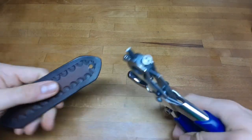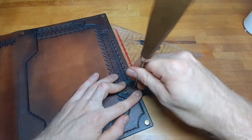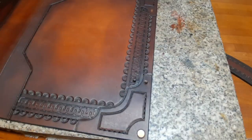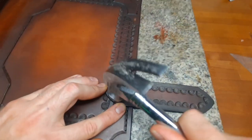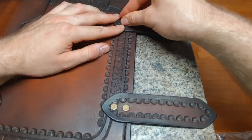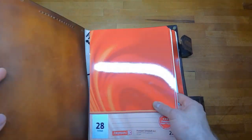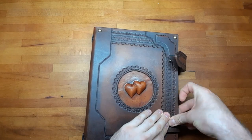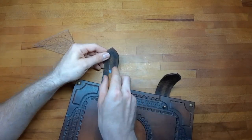Punch some holes into the closures and attach them with rivets on the book — make sure they have a perfect right angle. For exact measurements, put in whatever you want to put in and then press the closures on the Sam Brown rivet to mark where the hole should be. Cut through with an awl, transfer to the other closure, and then punch the hole with a hole punch.